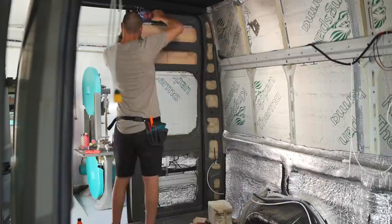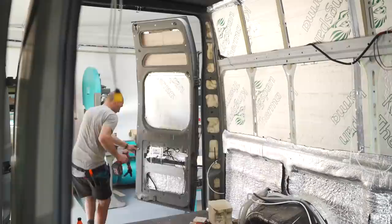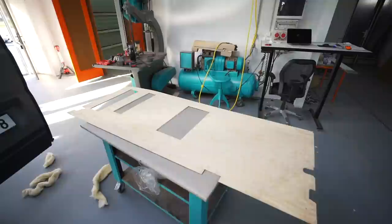We'll be printing around the clock this week because some of the individual prints take over 17 hours to do, so we need to start immediately. In the meantime, it's all about pre-drilling holes and drilling holes directly into the back doors and then adding some rivets.